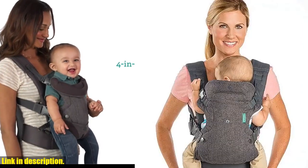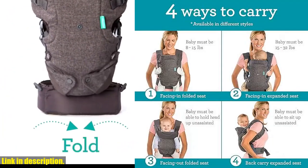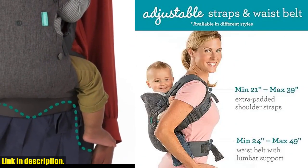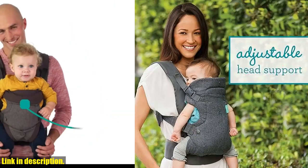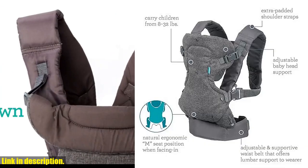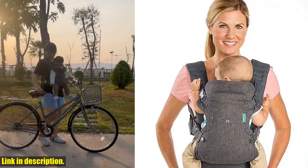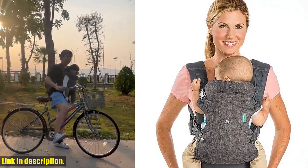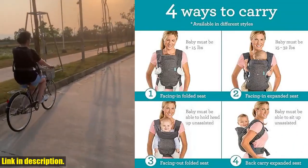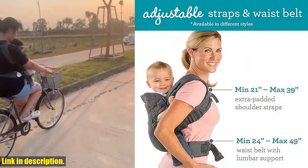Hey there, parents. If you're looking for a versatile, comfortable, and ergonomic baby carrier, then look no further than the Infantino Flip Advanced 4-in-1 carrier. With its adjustable ergonomic seat, shoulder straps, and waist belt, this carrier is designed to shift weight to the wearer's hips for a more comfortable fit, so you can wear your baby for longer periods without feeling strained or fatigued. It features a convertible facing-in and facing-out design for newborns and older babies weighing between 8–32 pounds.